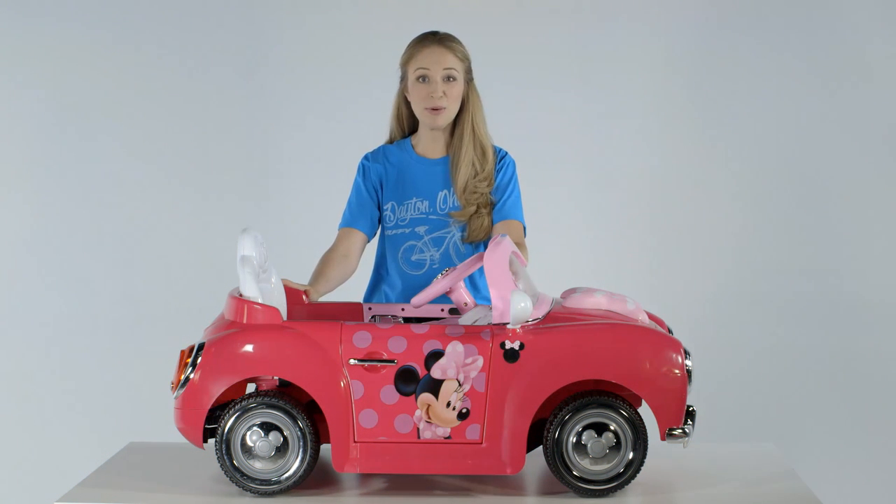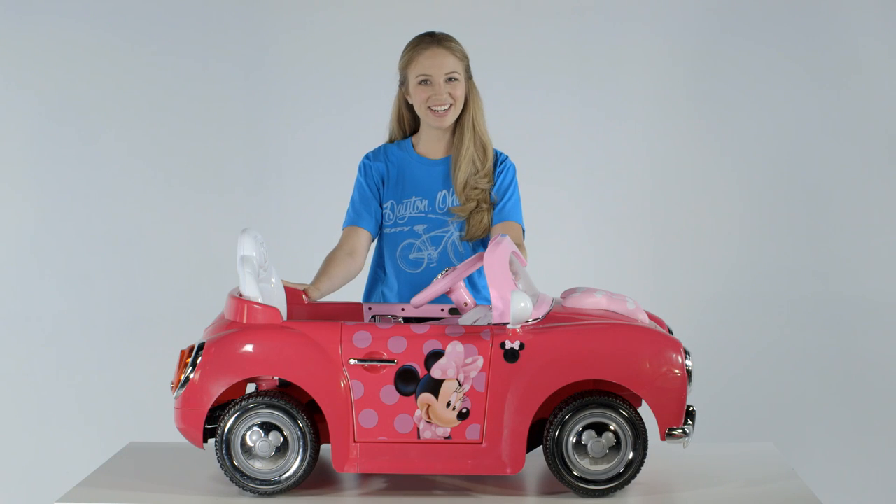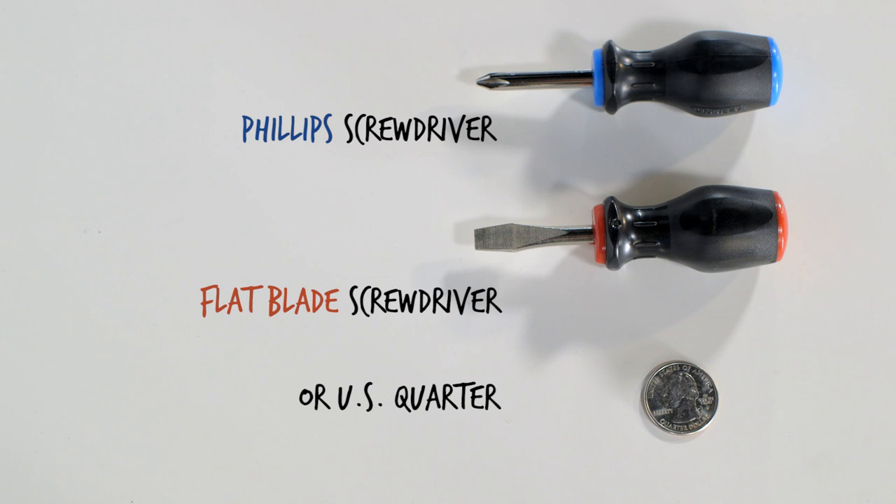The Disney Mini Mouse convertible battery-powered ride-on is easy to assemble. Let's get started. First, have these tools handy: a Phillips screwdriver and a flat blade screwdriver or US quarter.